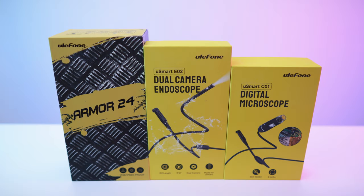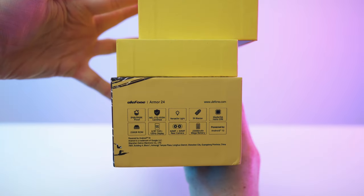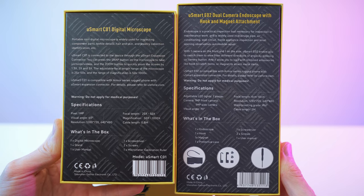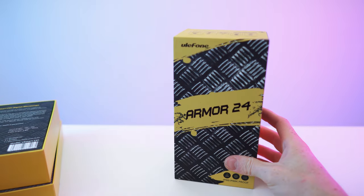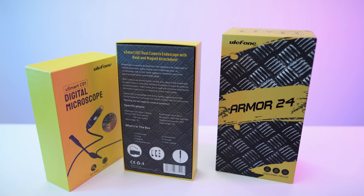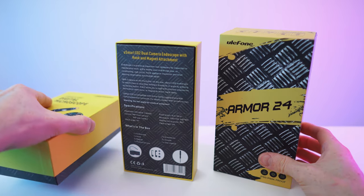Here we have the front, left, right, top sides. The bottom is blank. Here we have the back of the accessories, and the back of the phone case is also just blank. And as always for the Armour series, yellow with the metal accents — looking dope.